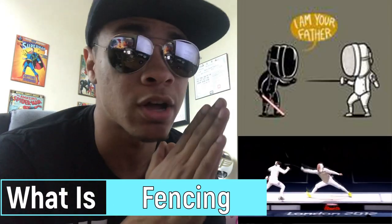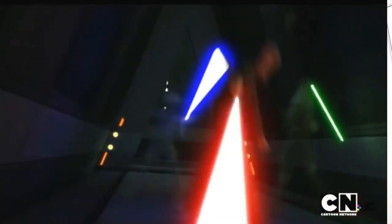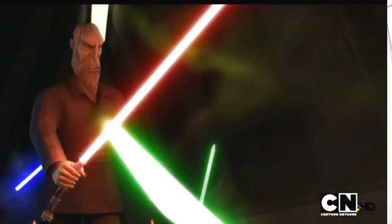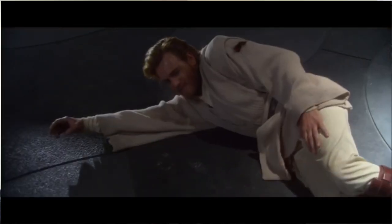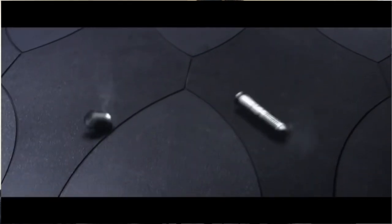Side note: if you want to know more about fencing, I have a video coming out next week, so be ready. Now, Makashi used an active defense, meaning it used blocks and parries to intentionally protect the user. This is in direct contrast to Form III, Soresu's blocking system, which we will go into in a whole different video. Masters of this style are noted to be able to execute disarming strikes with ease compared to other styles of lightsaber combat.